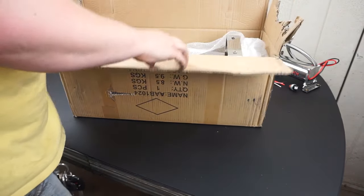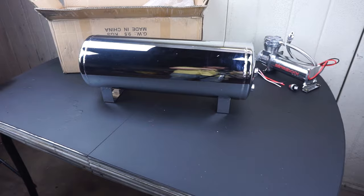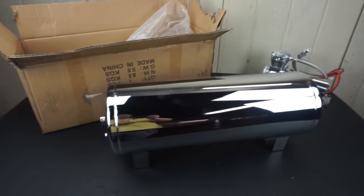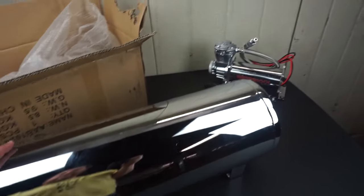Pulling out the air tank — this one is 5 gallons. It's steel, not aluminum. It has 4 ports, 2 on each end, and then a quarter-inch drain port on the bottom. That was $70, which I believe was the cheapest 5-gallon air tank I could buy. Hopefully it looks good in the trunk and doesn't leak.